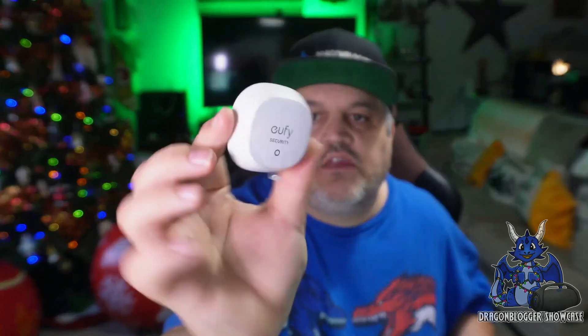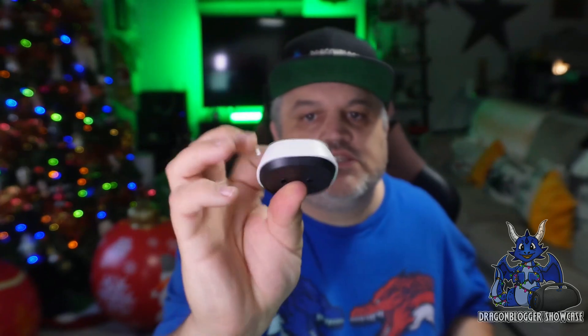You do have two pieces, of course. This is going to be your mountable piece right here. This is your sync button and your module control. Inside here, you'll actually have to pop the back off and put in a battery right there. The battery is included. You will then place this back on, and you're good to go.